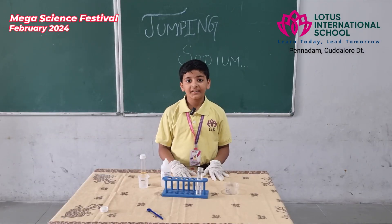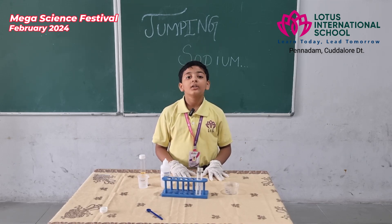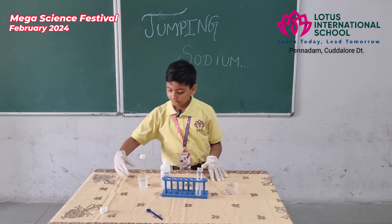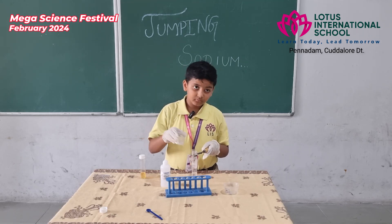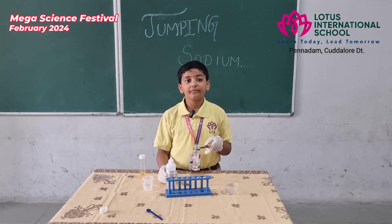A warm welcome to all the gathering here. I am Rosh Prati, going to do a magic by sodium metal. Our topic is jumping sodium. Do you trust the chemical magic? You will trust me at the end of the process. Let's see. Add some water in your test tube.